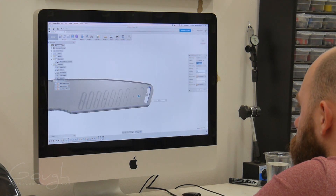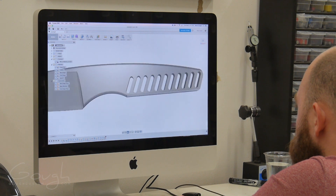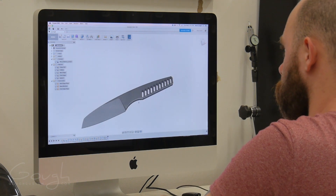The handle is still pretty boring at the moment, but looking at the lanyard slot, I thought it might look interesting as a repeating pattern. This will remove weight and add grip at the same time. Looking pretty sweet!